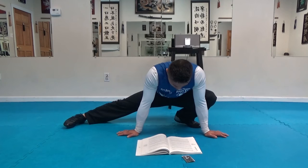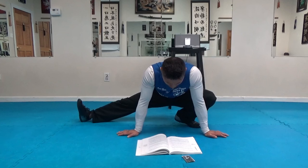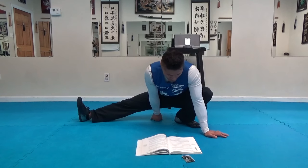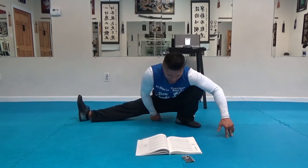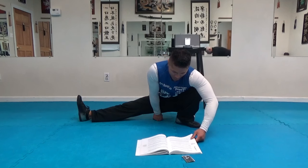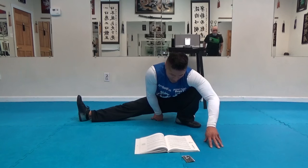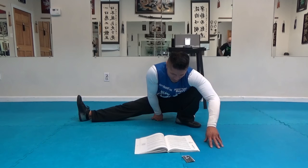Whether on the offensive or retreating, one should strive to be a confusing, difficult target. One should not move in a straight forward or in a straight backward direction. When avoiding or maneuvering your opponent by footwork, keep as near to him as you can for retaliatory purposes. Move lightly, feeling the floor as a springboard, ready to snap in with a punch, kick, or a counter punch kick.